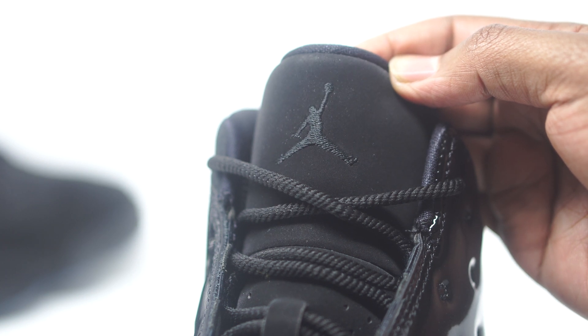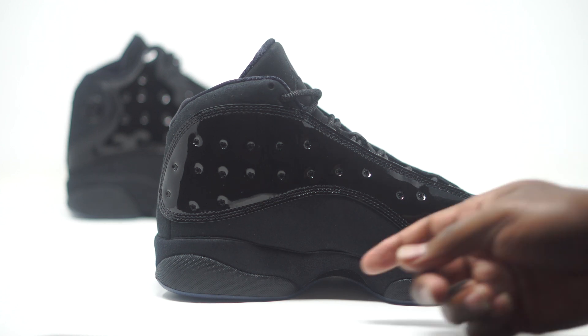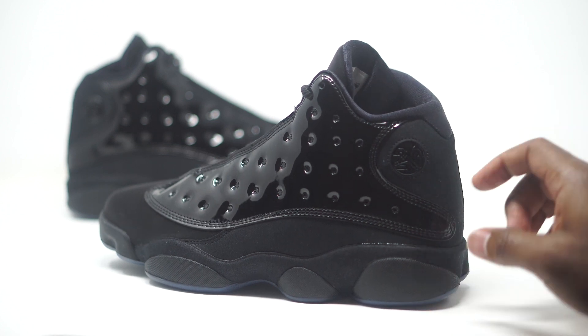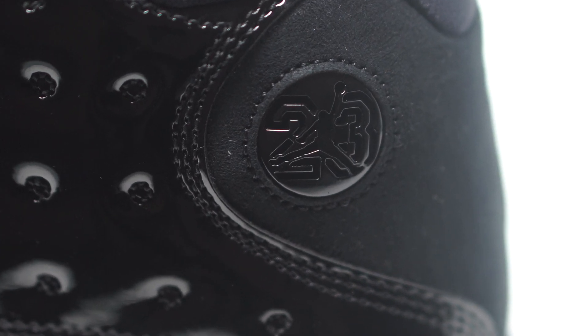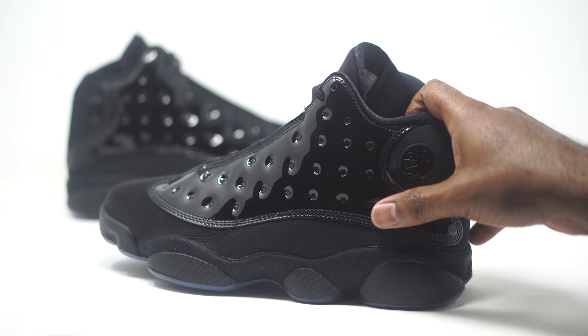On the flip side you can see we have more of that patent leather on the side panel, and down here we have more of that suede. The nubuck is really only on the toe — the suede wraps all the way to the very back of the sneaker. Another difference: typically we have a hologram here, but this time they swapped that out. No hologram — just an all-matte finish, though we still have our 23 and Jumpman inside of there.